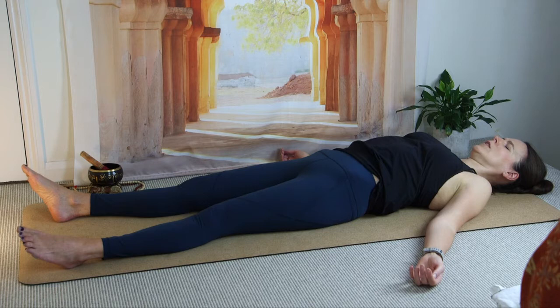In yin, we really focus in on what's going on in the body, making it a very meditative practice. You may get distracted by thoughts when practicing, but when you do, you just come back to the breath.